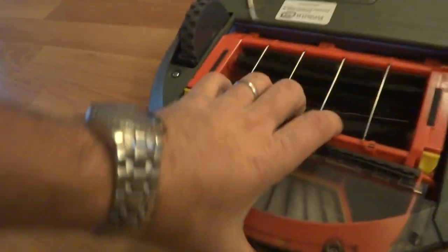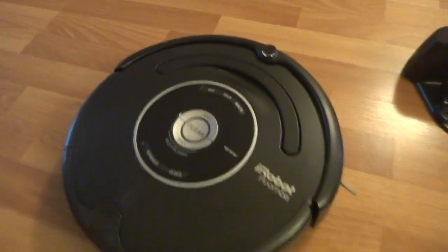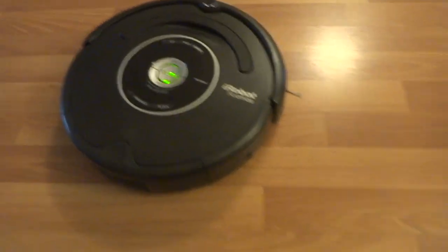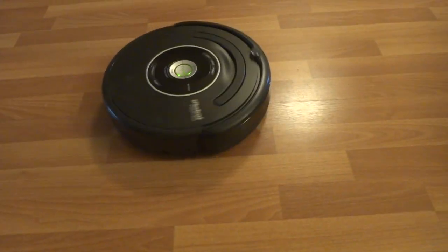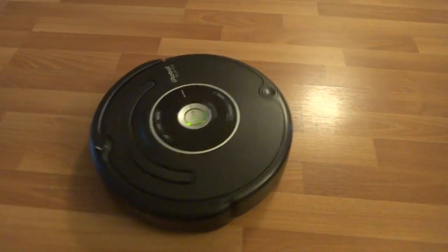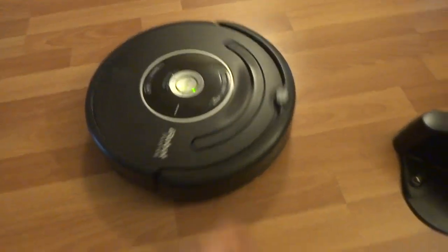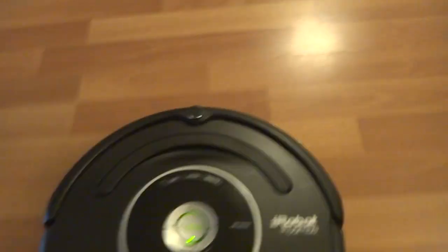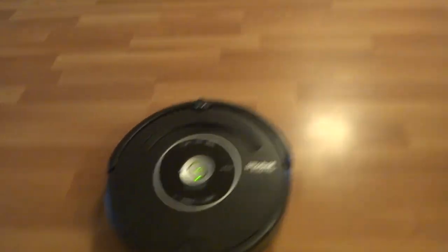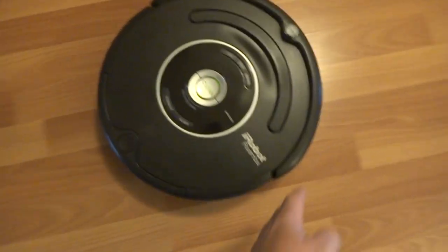I'll show you that it works fine. Make sure it does a straight run — no problem. Like I said, all the bumper sensors work fine too. Everything has been checked and double checked.